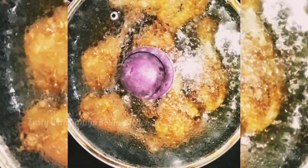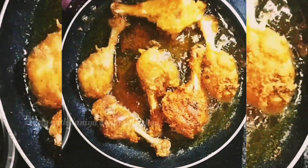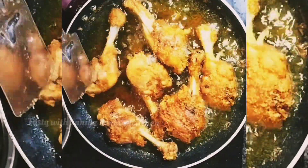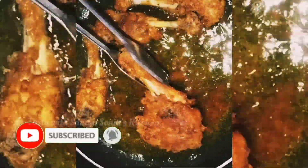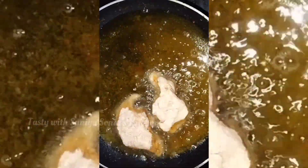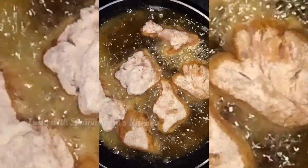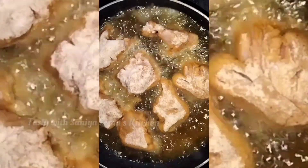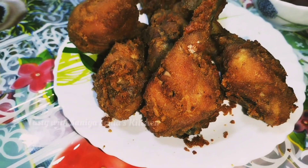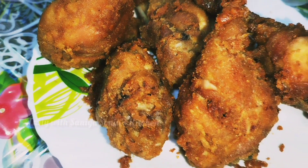I am going to fry the chicken. We will add a breast piece to the bread, and add a little bit of bread. KFC chicken is ready. This powder is $9.99.